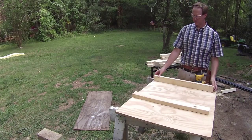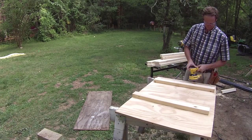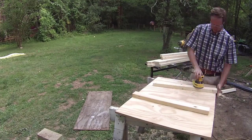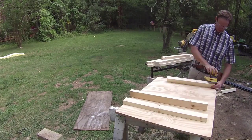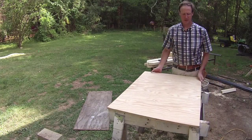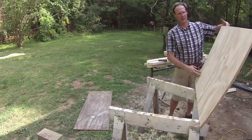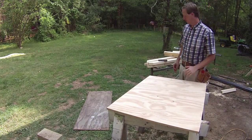Now that we have everything cut down, let's go ahead and sand everything. It just makes it a lot easier when you're painting it. Ten minutes worth of sanding will pay dividends in the end — keeps the splinters out of your paws and the inspector's paws.